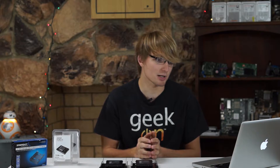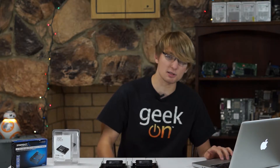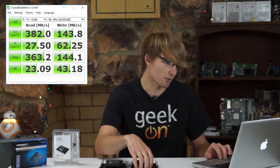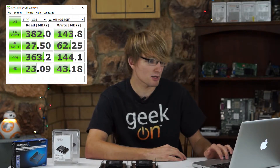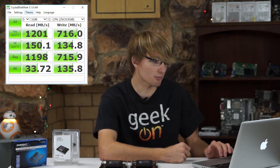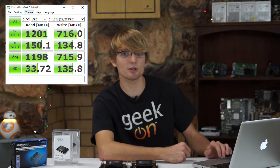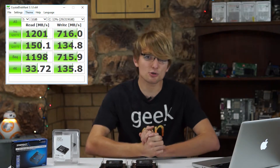Well, these are not the fastest solid state drives out there. They have 520MBps read speeds and 430MBps write speeds, but I didn't actually see that. This was the speeds I was seeing on my computer — I don't know if that was due to these drives, or more likely my motherboard and system build. As you can see, I was getting about 382MBps read speeds and 144MBps write speeds. However, when I set these up through my motherboard in a fake RAID, I got 1200MBps sequential read speeds and 716MBps write speeds.